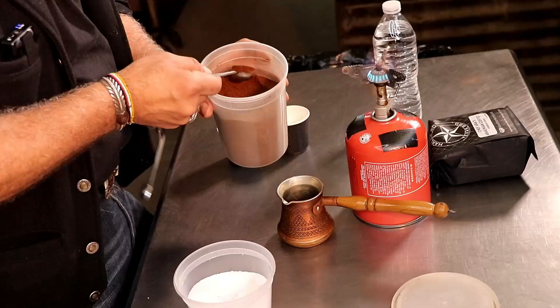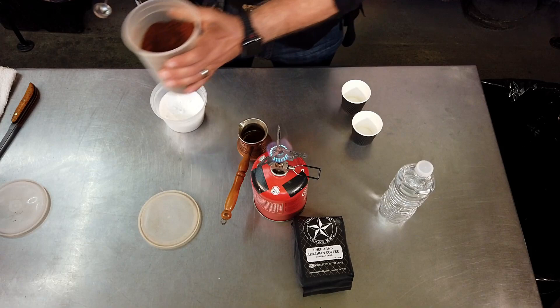Armenian coffee is much finer in grind and much lighter roast. So the lighter the roast on the coffee, the less acidity, more aromatic, and more caffeine it will have.